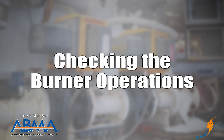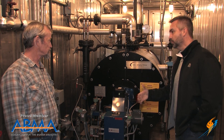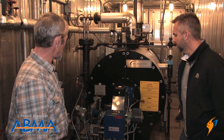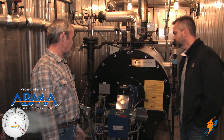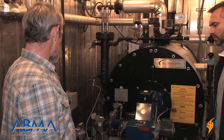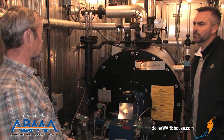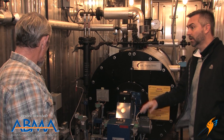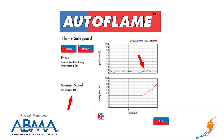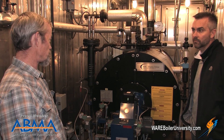A lot of times people take for granted that the burner is just going to come on and everything is operating correctly. The main safety point with the burner is the scanner, which is looking at the flame and making sure you've got a good flame while it's putting fuel into the boiler. At least weekly, you need to check to make sure that scanner is working properly — that it will shut the boiler down if the flame goes out and that it's not seeing a false flame signal. You should be logging that flame signal daily from your control, recording it in your log book. But once a week, you need to verify that it actually works and shuts everything down like it's supposed to.